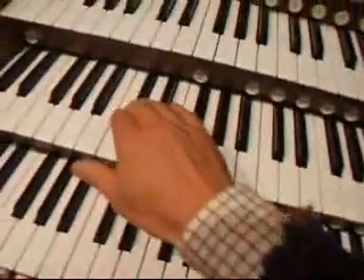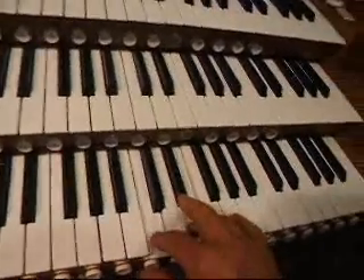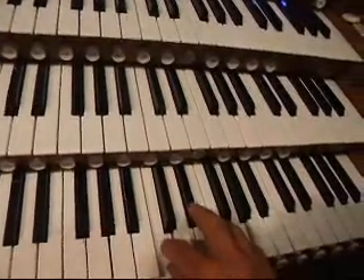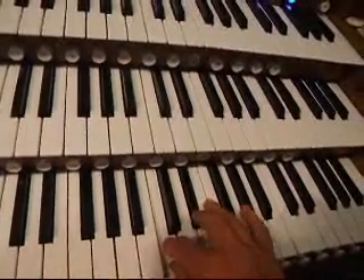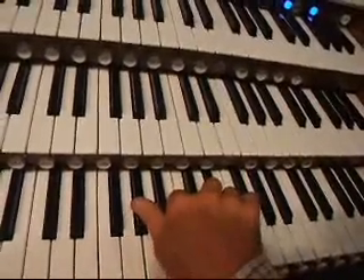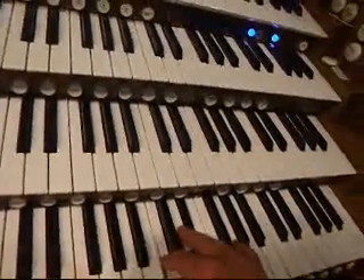And you can sort of hear that note. I'm going to play the fifth, and you can still hear that. You can hear an A-flat, I think. But you have to be very much listening for that.